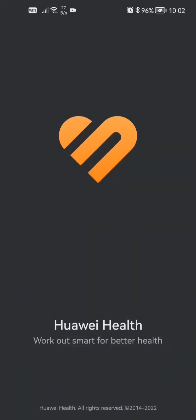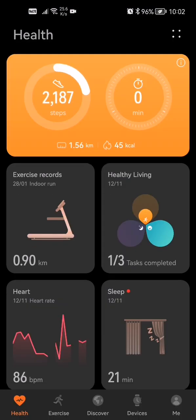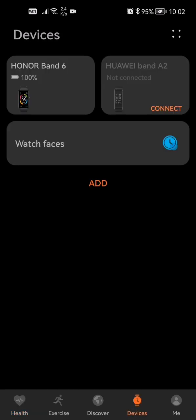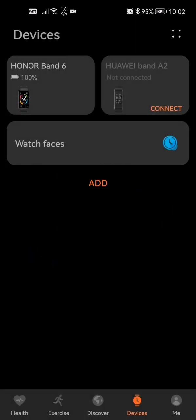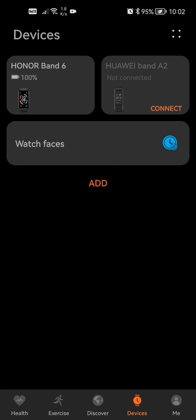What you guys are going to want to do is open up your Health app — like I said, I'm using the Huawei Health app. Then you guys are going to want to go down and click the Devices option, click the one with your watch, and then connect your watch. If you want a tutorial on how to connect your watch, it's actually pretty simple: click Add, let it search for your device, click on your device and it'll pair automatically.